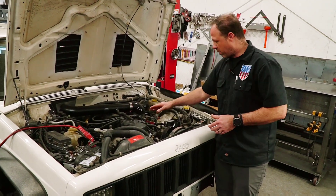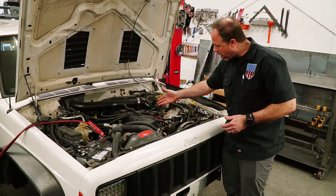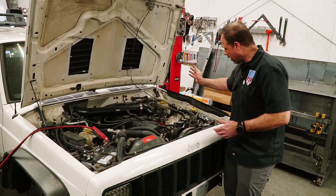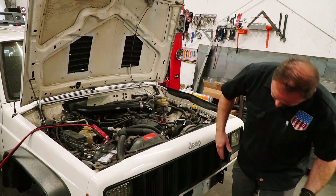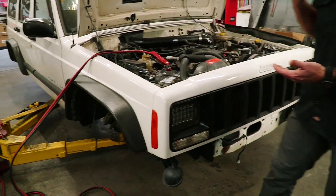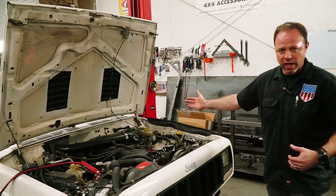We also replaced his fuel rail with an anodized aluminum rail — he had some broken parts on the old one, so this cleans that up as well. You may notice there's no bumper and some stuff missing because we're doing a complete suspension change on this.